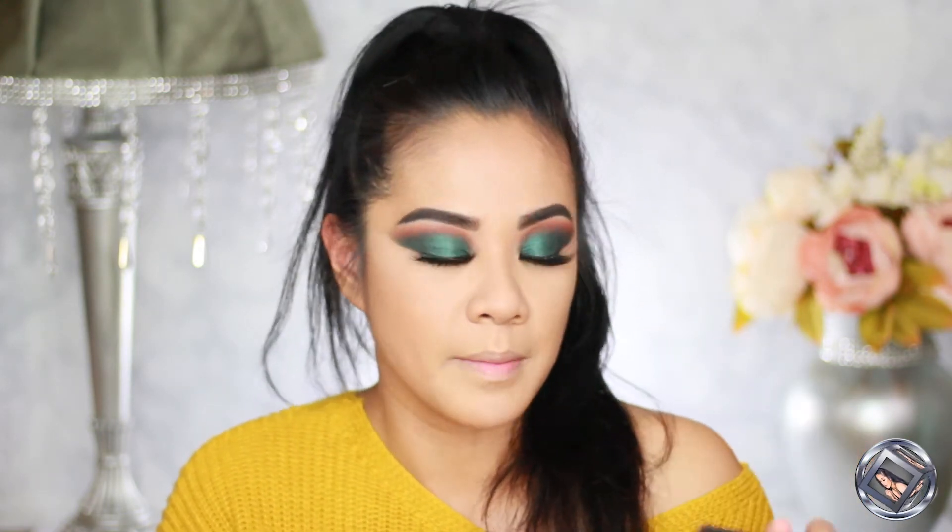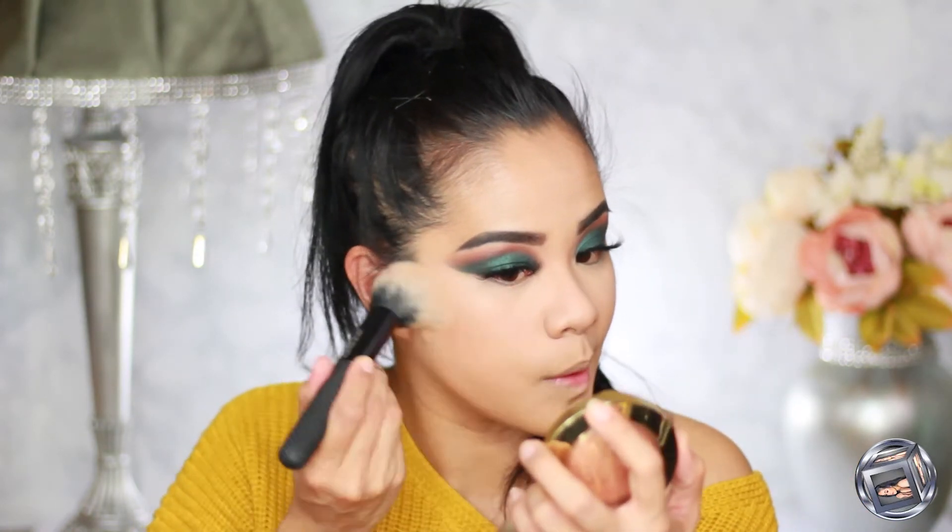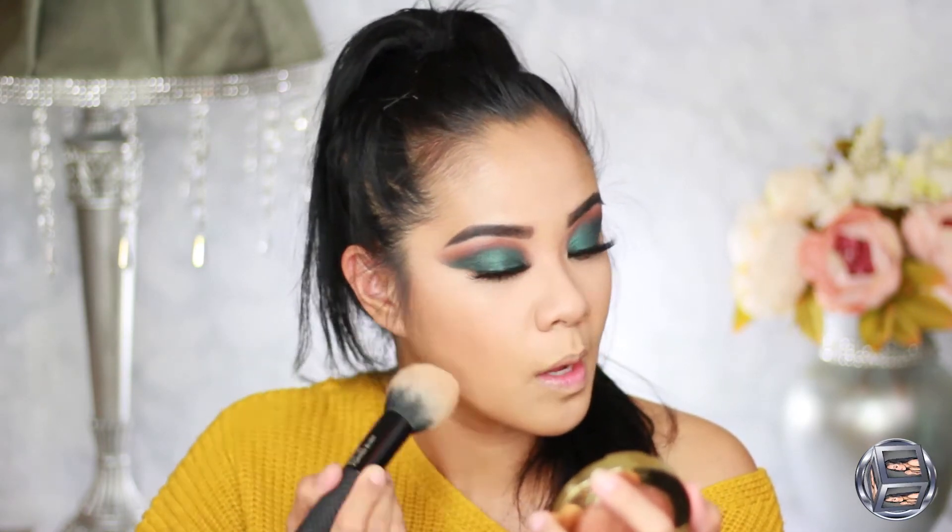I'm going to take my Alexis Ren x ColourPop palette — ColourPop is an amazing brand. This is a pressed powder highlighter and bronzer. The shade Topaz is my go-to bronzer — I love it — so I'm going to set my cream bronzer with that.